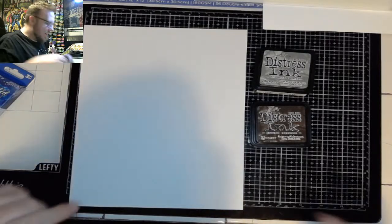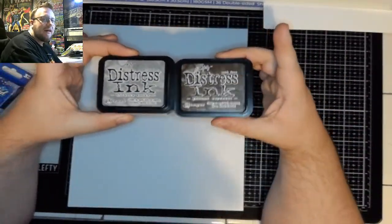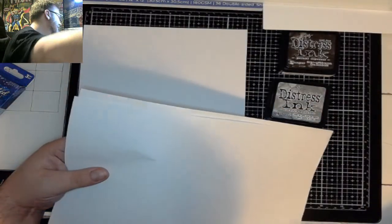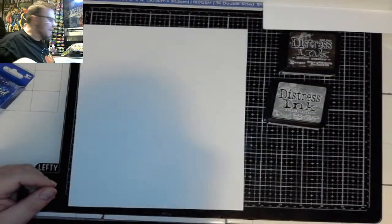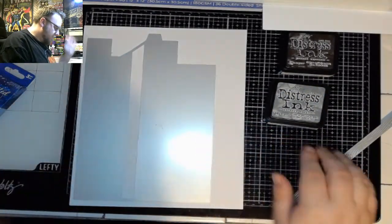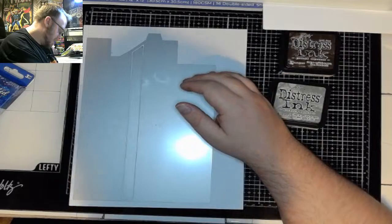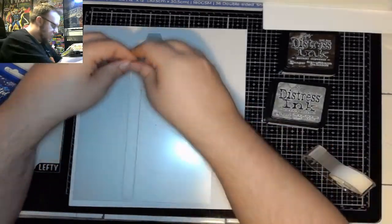I've got some 300 GSM plain white card stock, and all I'm going to do is use my Grand Espresso and Hickory Smoke distress inks on this to give it an aged look — because I want it to look aged and maritime-y. Normally I would just cut it as is, but because I'm doing this nautical theme I really want to use this embossed plate. I'm just going to line that up in there and tape it across so it doesn't move.